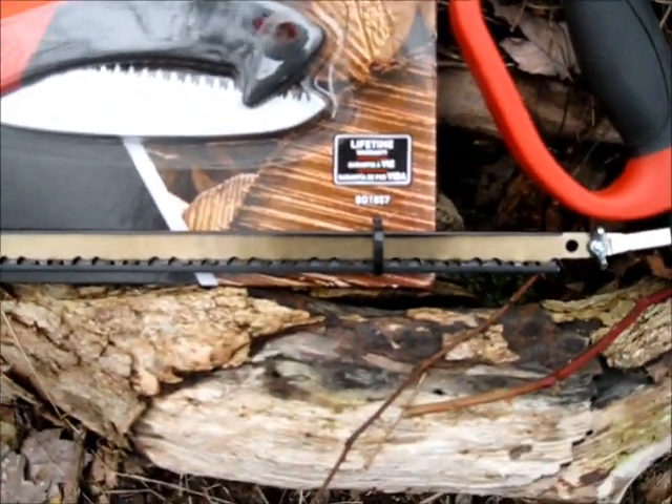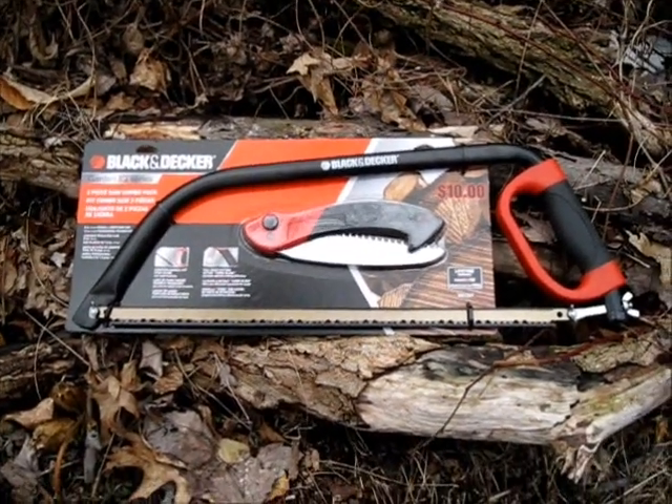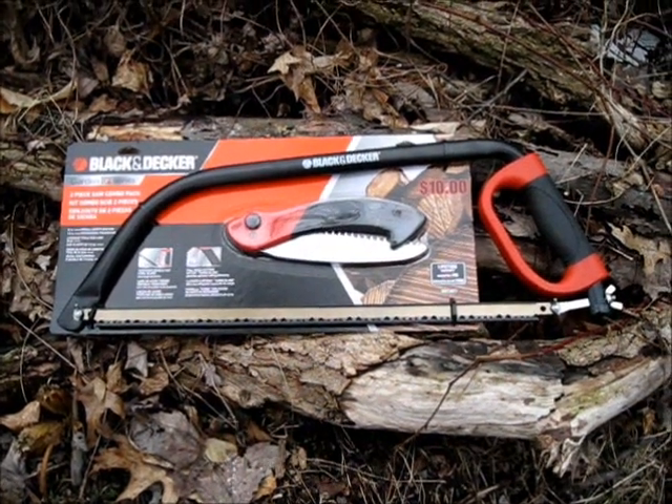It's a lifetime warranty — that's always good. So I'm going to put this to the test. I'm out of firewood and I'm just going to demonstrate some off-grid firewood cutting.